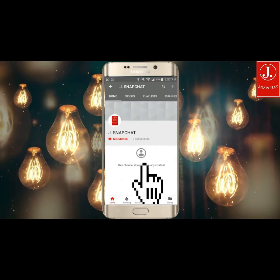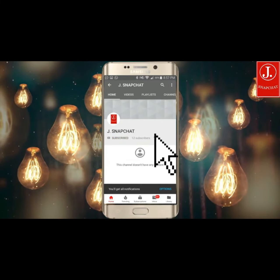Subscribe to my channel and hit the bell icon, so you never miss any video from my channel.